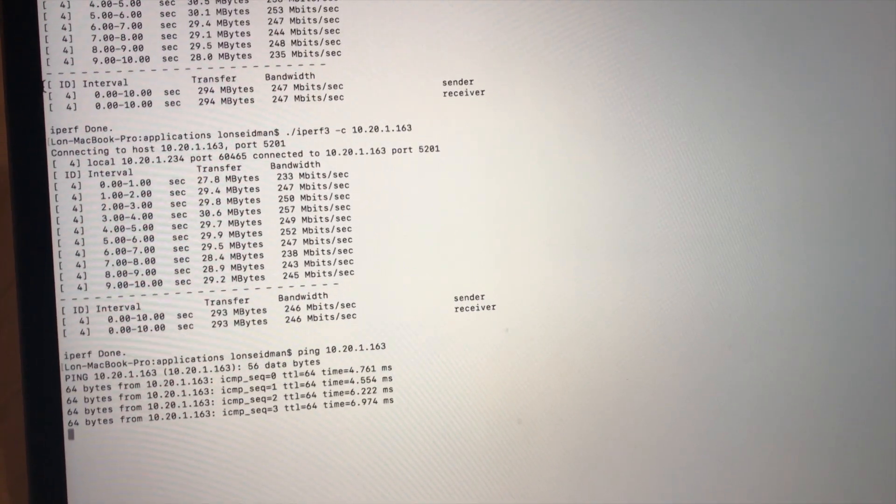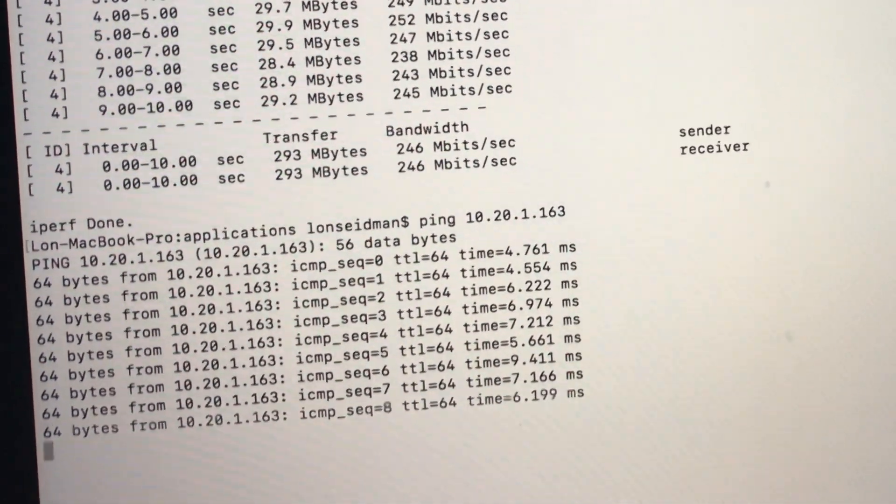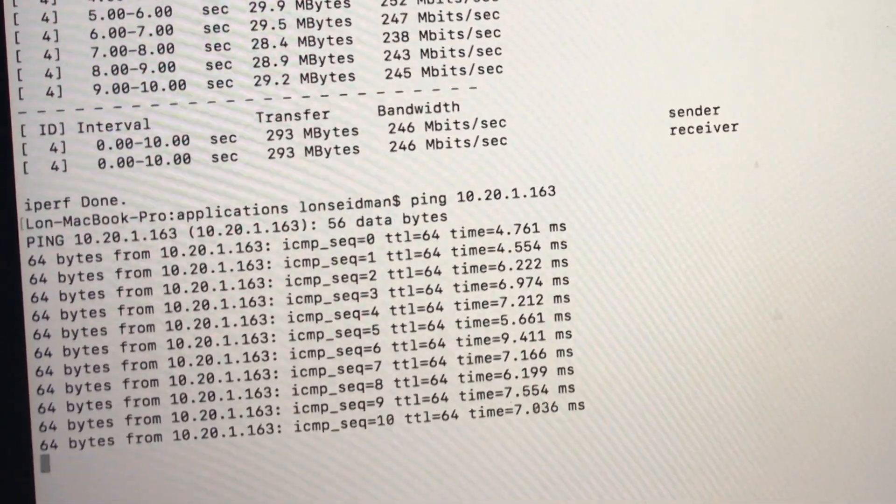I didn't see much of a drop-off in latency either. We're getting about four to nine milliseconds in latency connecting from the remote wireless node back to the main unit, so it's actually doing pretty well and I was very impressed with how well it worked.